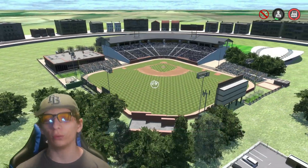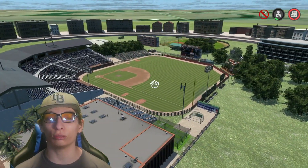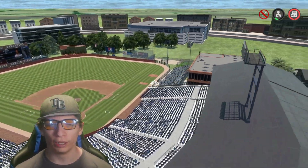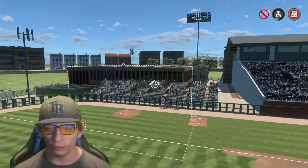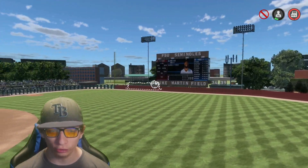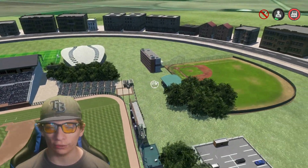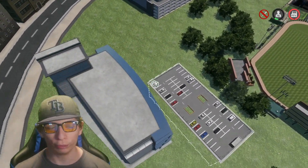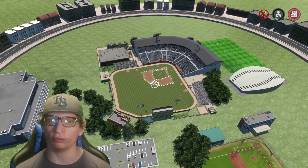This is based off of the Florida State Seminoles college baseball team, and all I have to say is this is so realistic. They put so much detail into the stadium. Go Google the Florida State Seminoles college baseball stadium and take a look at that versus this, because my goodness they put a lot of work and detail into this. It is so realistic to the real thing and I'm just blown away by it.